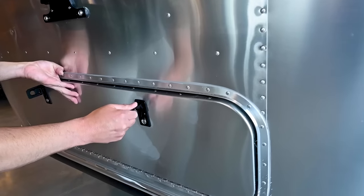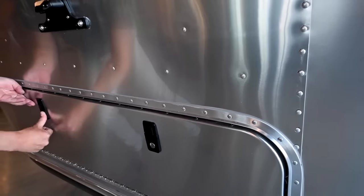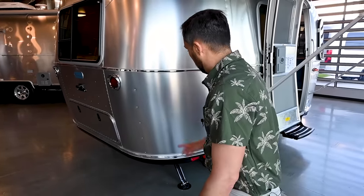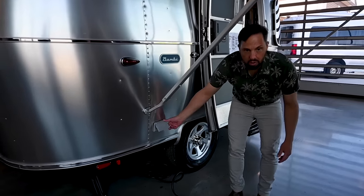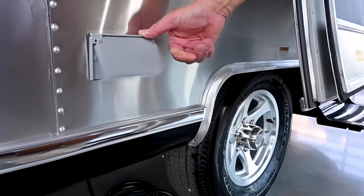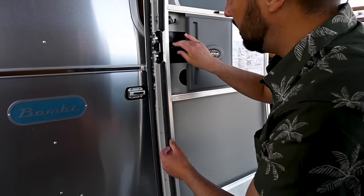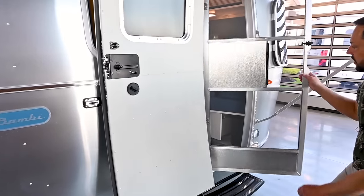When you close the trunk and twist and push, it pulls nice and tight and keeps water out — you can lock both doors. These use special Airstream keys, not the generic keys most RVs have. Over here there's an outside electrical outlet, which only works when plugged into shore power at a campground. The screen door attaches and on a windy day your door won't blow around. It slides across so you have access to your handle.